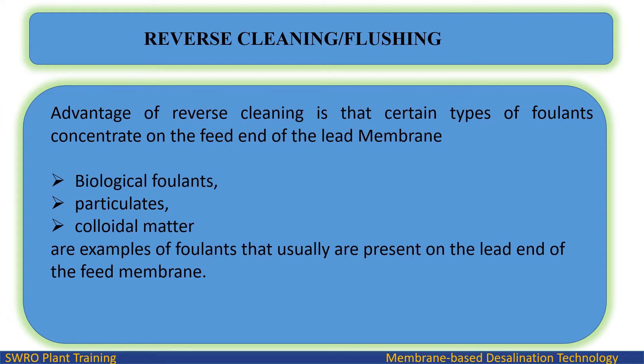An advantage of reverse cleaning is that certain types of foulants concentrate on the feed end of the lead membrane. Biological foulants, particulates, and colloidal matter are examples of foulants that usually are present on the lead end of the feed membrane.